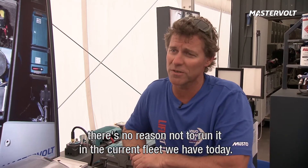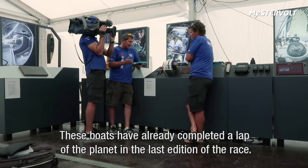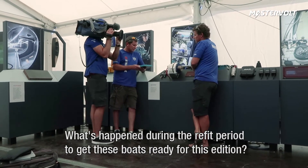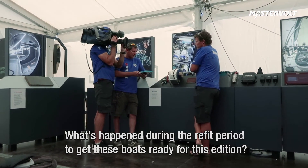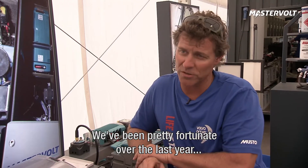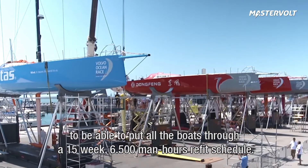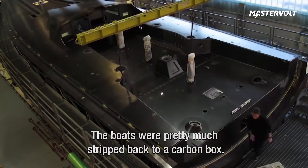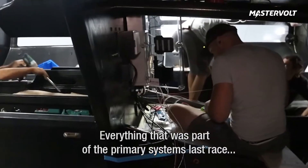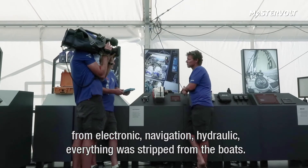To be quite honest, there's absolutely no reason not to run it. These boats have already completed a lap of the planet in the last edition of the race. Can you tell us what happened during the refit period to get these boats ready for this edition? We've been pretty fortunate over the last year to put all the boats through a busy 15-week, 6,500 man-hour refit schedule. The boats were pretty much stripped back to a carbon box, so everything that was part of the primary systems last race — from electronic navigation to hydraulics — everything was stripped from the boats.